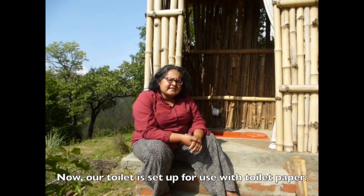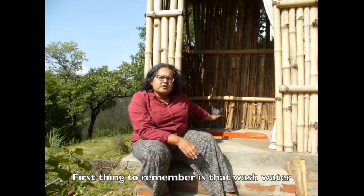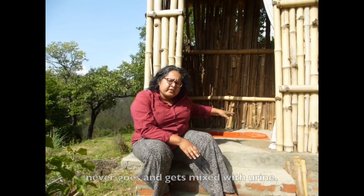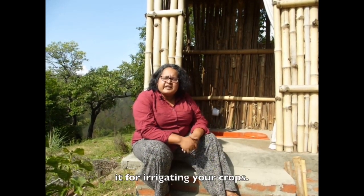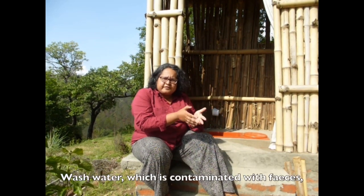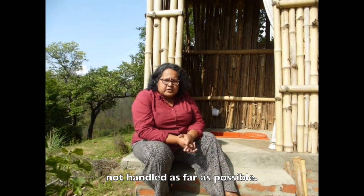Our toilet is set up for use with toilet paper. But what happens if you prefer to use water for washing? The first thing to remember is that the wash water never gets mixed with the urine, because urine is inherently sterile. If you keep it separate you can use it for irrigating your crops. Wash water contaminated with feces has pathogens in it and needs to be kept separate and not handled as far as possible.